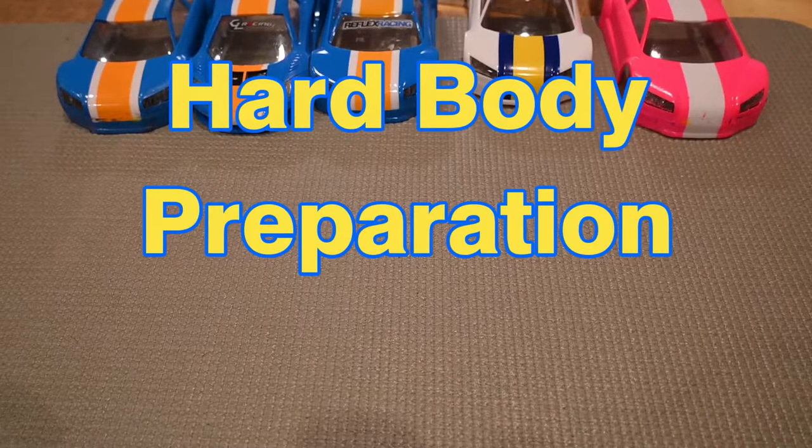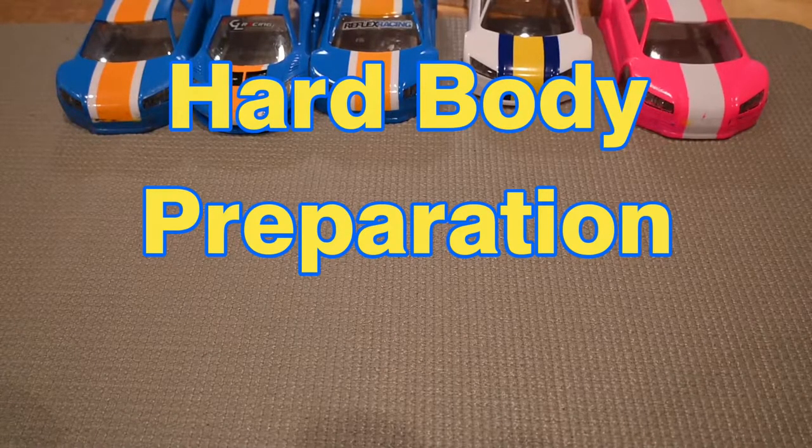First off, you want to check with the club you're running at and see what is allowed per class. Certain classes, for example box stock, may not allow a lot of modifications to the body, but as you go higher up in class — stock or super stock — you can do more of these things.